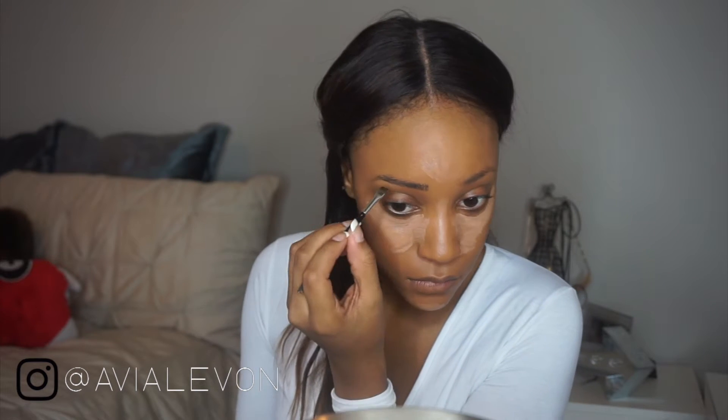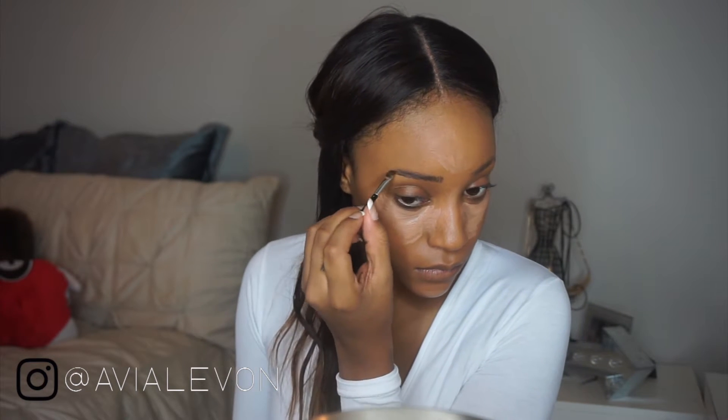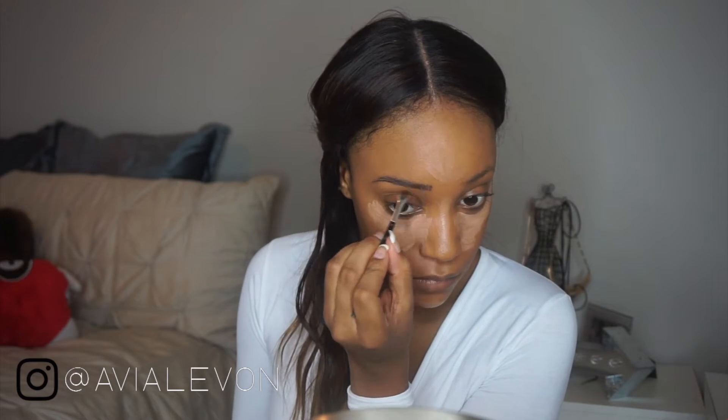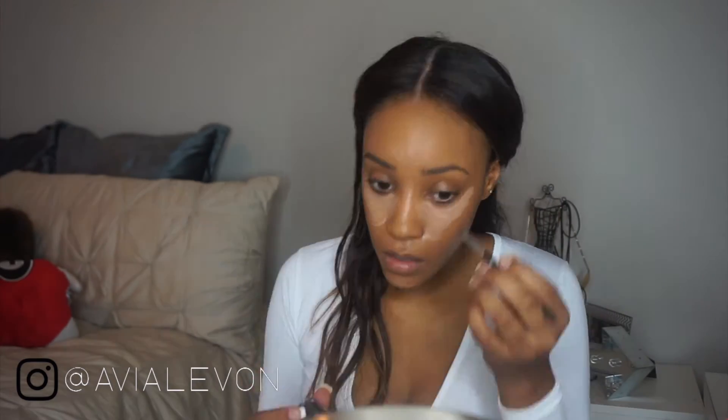I used the Maybelline Fit Me Concealer to highlight underneath my eyes and on my chin. Now I'm going in with my Anastasia Tip Brow Gel — I believe this is ebony, the darkest one, because I have no eyebrows. The goal is to make them still look as natural as possible.